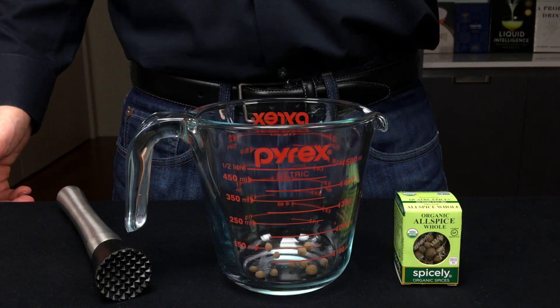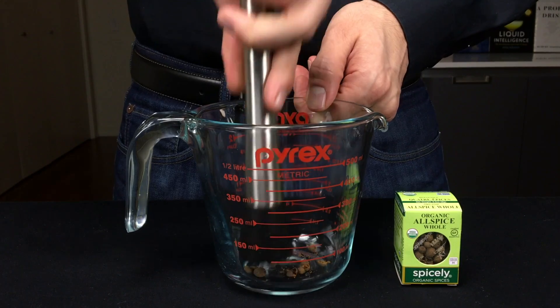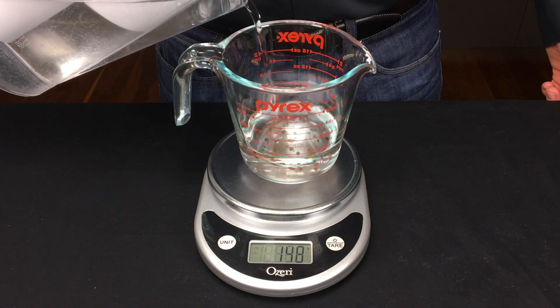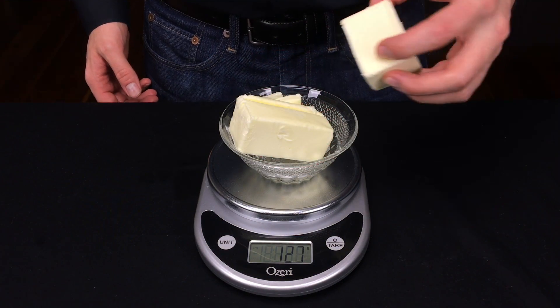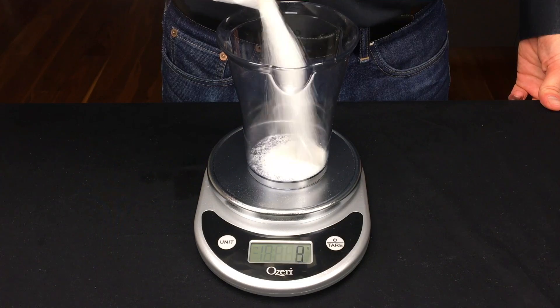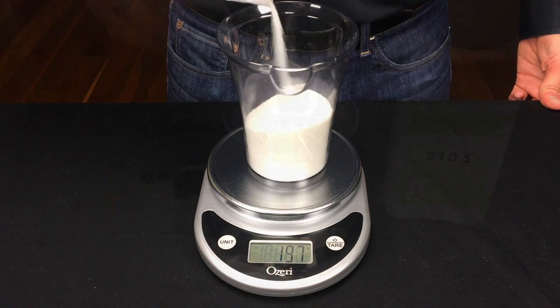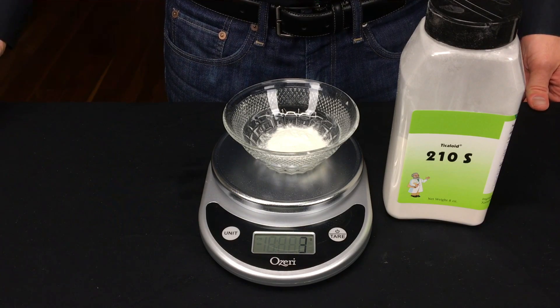Start by adding 10 allspice berries to the measuring cup and crush them up. Then add 200 grams of water to that same measuring cup. You'll also need 150 grams of butter and 200 grams of granulated sugar. Finally, measure out 3 grams of your emulsifier compound.